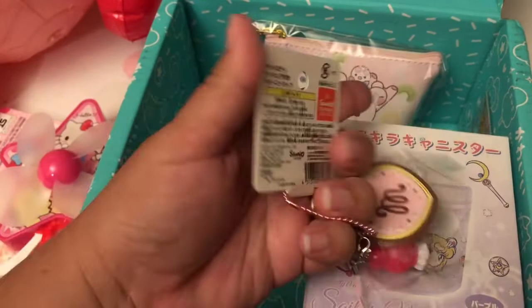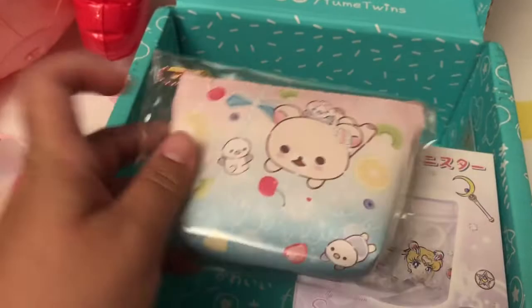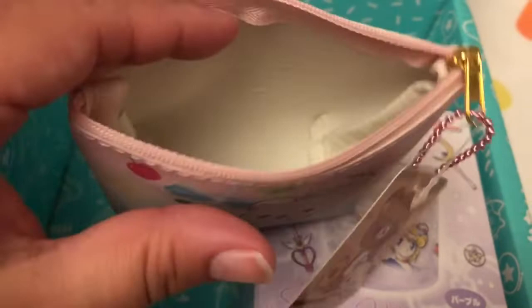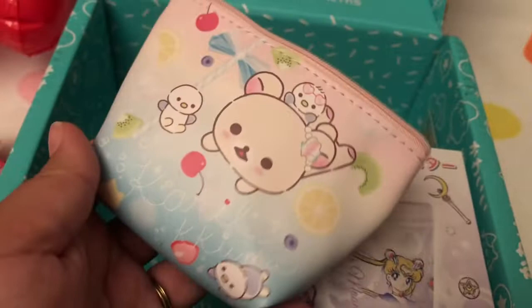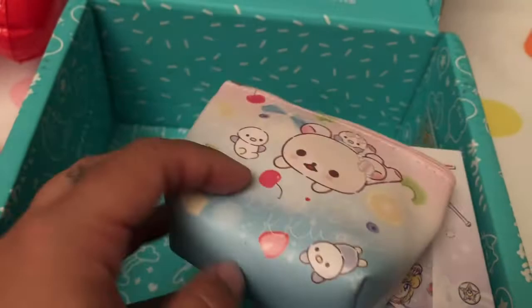How cute is that! Then we have what looks like a little coin pouch. I love it — it looks so refreshing. It's a little purse or pouch that can hold some coins, maybe a credit card, lip gloss, and some sunscreen for a little on-the-go bag. Look how detailed it is — oh my god, so cute!